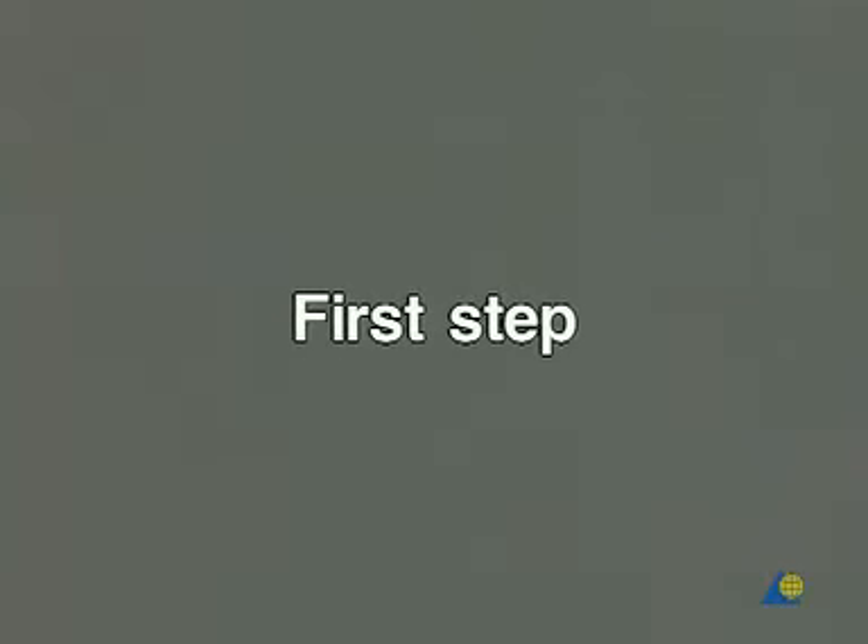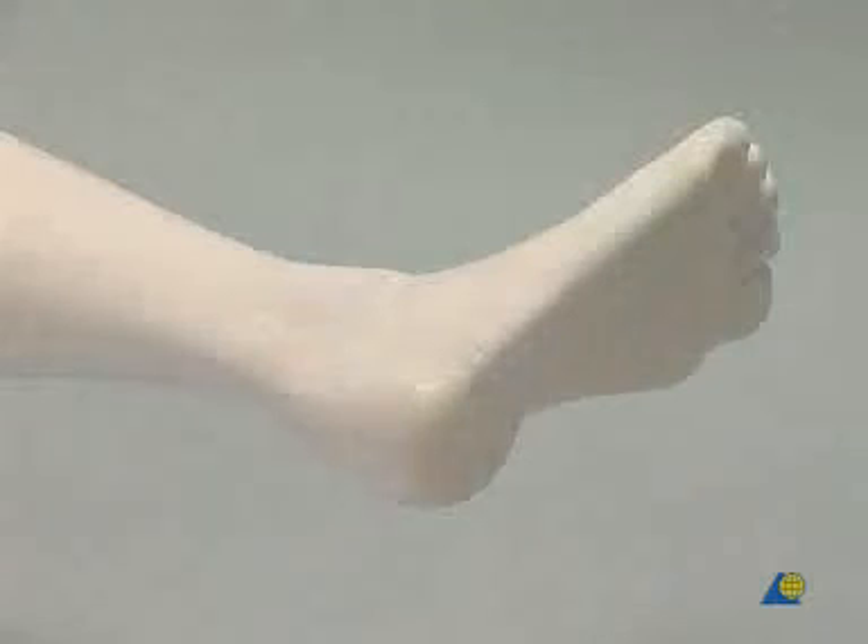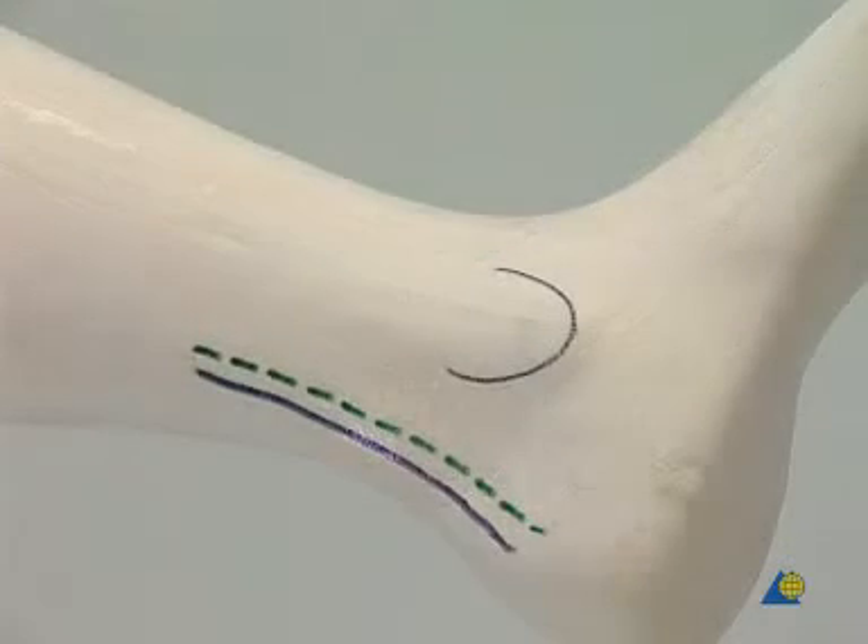The first step. The model is a synthetic bone with the joints embedded in synthetic foam material. The green dotted line shows the skin incision. It is situated about 5 millimeters medial to the medial edge of the heel cord and is approximately 10 centimeters long.